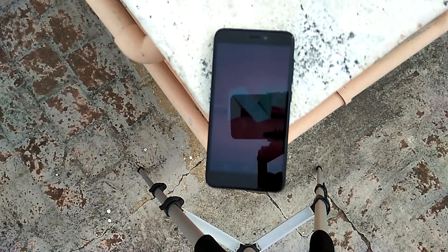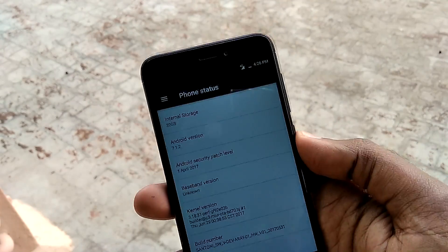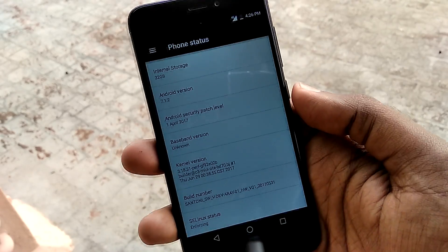Hey, what is going on guys! I'm here from Techendroid and today I have very exciting news for Xiaomi Redmi 4 users, because in this video we are going to install and check out the very first Nougat-based custom ROM for the Xiaomi Redmi 4, also known as the Redmi 4X.